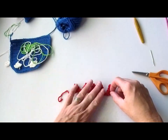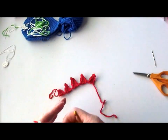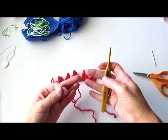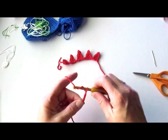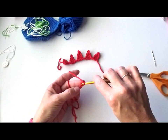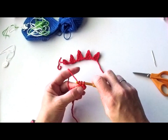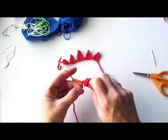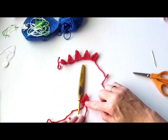Let me show you how I did the spiky hair. I have red cotton yarn and my H hook. I'm going to chain five — one, two, three, four, five — then do a slip stitch in the second chain from the hook, a single crochet in the next, and then a half double crochet in each of the next two. That finishes the first spike.